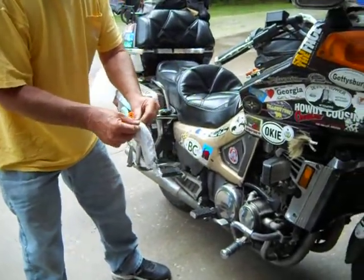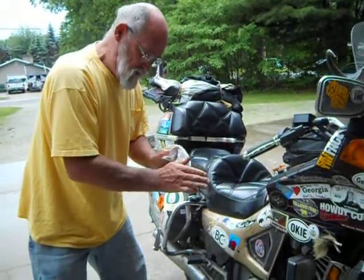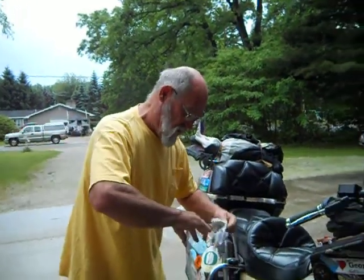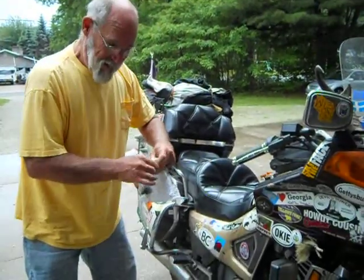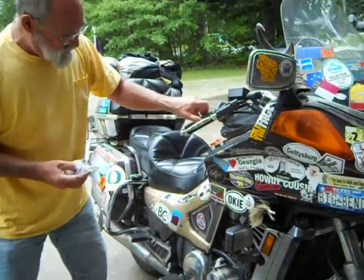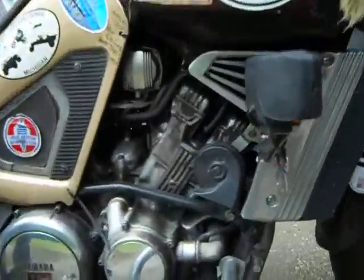See how much dirt I got in my hands? I always get dirty — you can ask my wife. I can put on brand new clothes, not touch nothing, walk outside going to the store, and I'll end up with grease on me and my new shirt will look just like that. That's the sign of a good gearhead. So my sight window — now you can look down here. You can see that little sight window, it's pretty clean there.